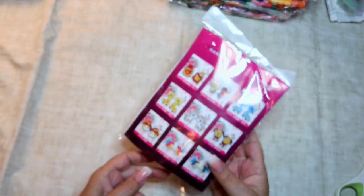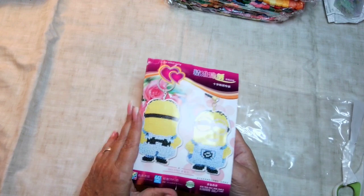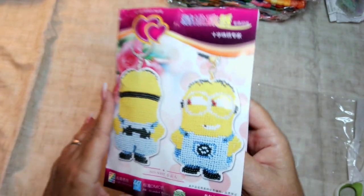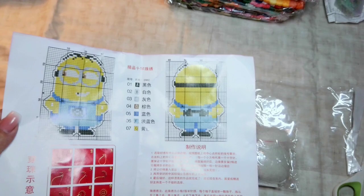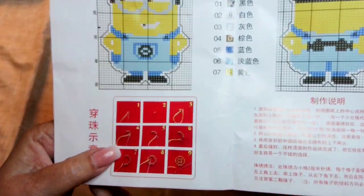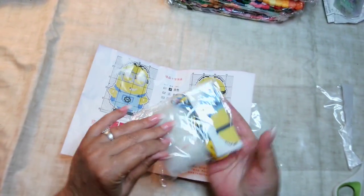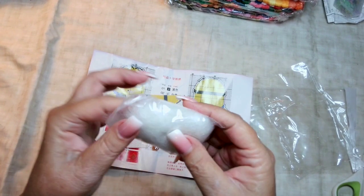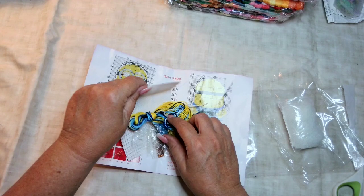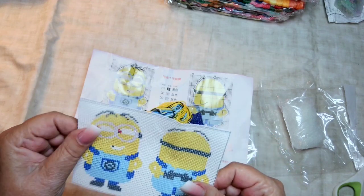This is from the Guai Guai store — G-U-A-I Guai — and he was $4.69. It comes with the picture of what he's supposed to look like, and the chart with a little legend on what colors to use. It shows stitching examples, but the assembly instructions are in Chinese. So I sent them a message on AliExpress asking if they have assembly instructions in English. I like that it gives you the stuffing — a little bag of stuffing. The canvas is not super stiff but sturdy — a different feel than a cross-stitch canvas.